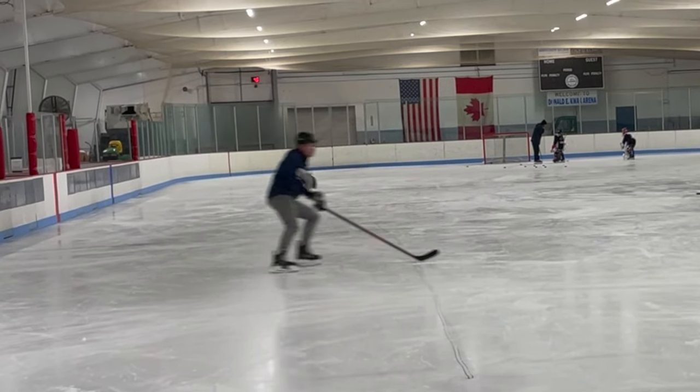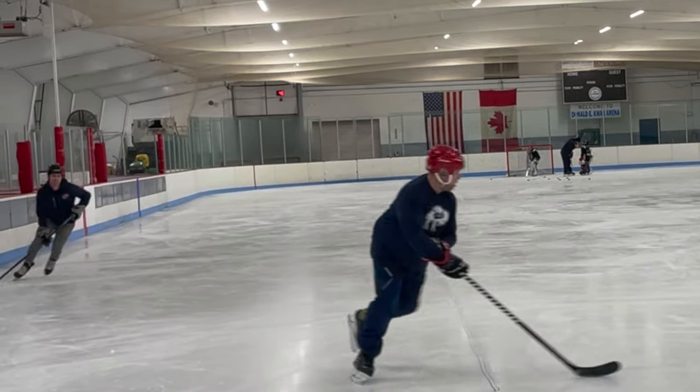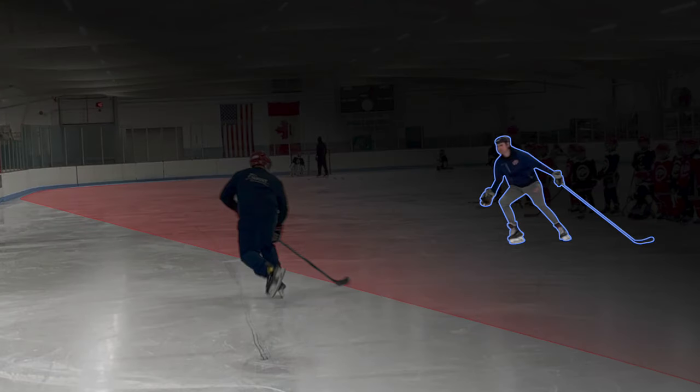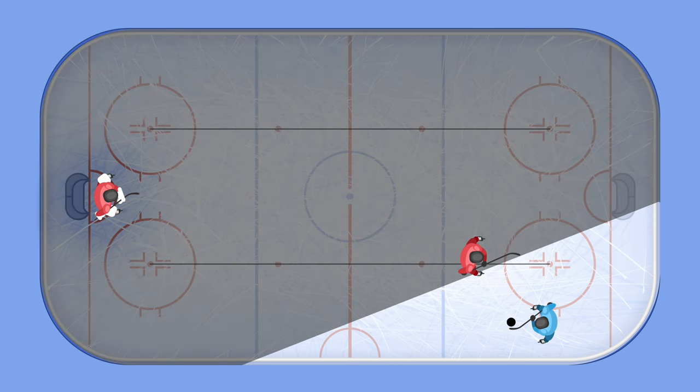Read the play and try to predict when the other team is going to get the puck. When the other team does get the puck and begins breaking out, position yourself in a way that will force the puck carrier towards the wall. If you create an imaginary line from the player to our net, you want to be closer to the middle of the ice, giving the other team no other option but to skate to the outside towards the boards.